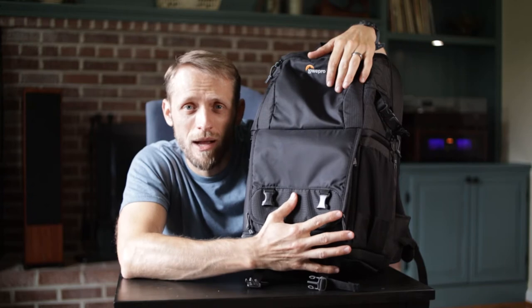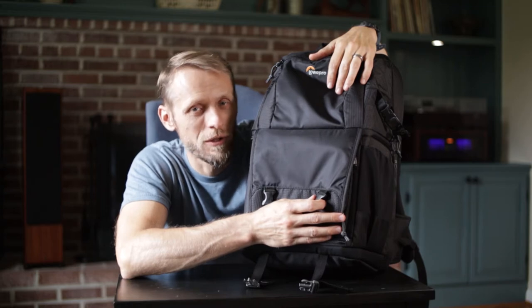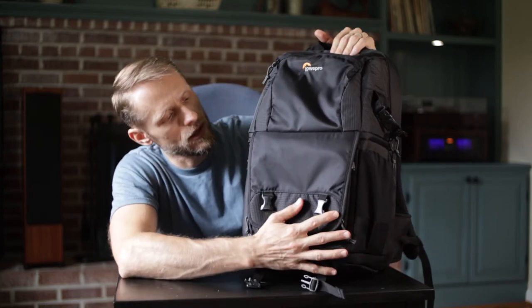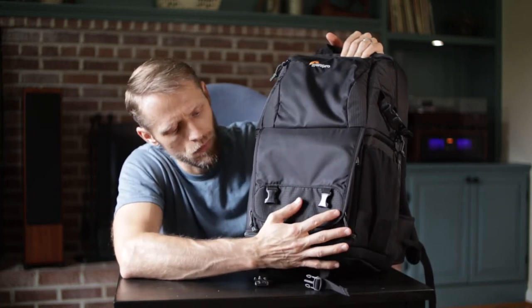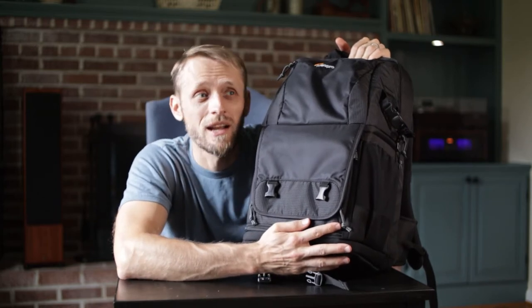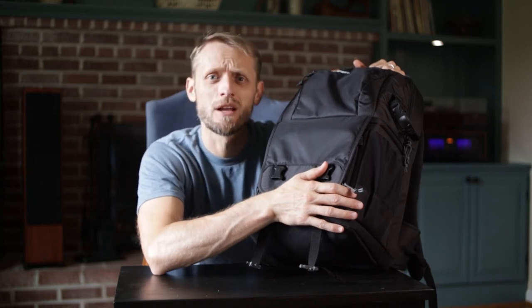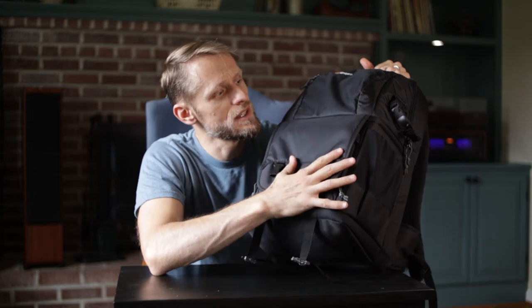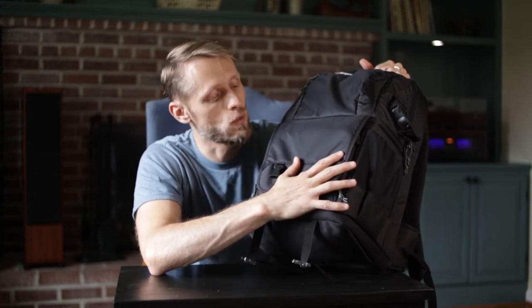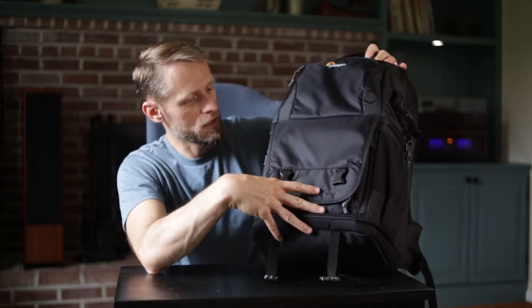Beyond that, it just looks very much like a camera backpack from the outside and it's not going to be flexible for my needs. I want to talk through this backpack - why I'm sending it back, why it might not work for you if you're in my situation, but why it could work if you're actually a professional photographer. First thing: this backpack is voluminous, but like many camera backpacks it's really designed for a DSLR, not a mirrorless camera. I use a Canon M50, which is mirrorless and smaller, so this is overkill for me size-wise.